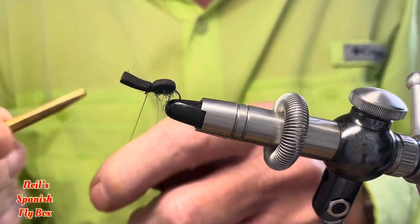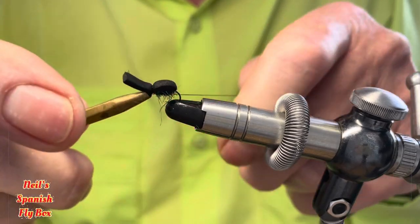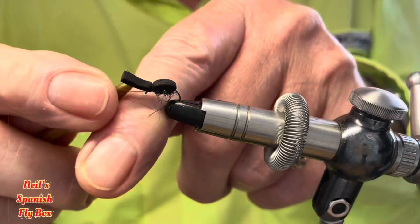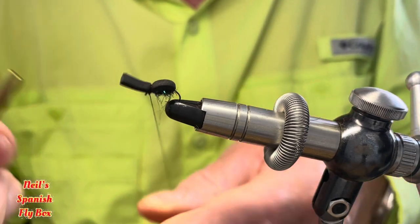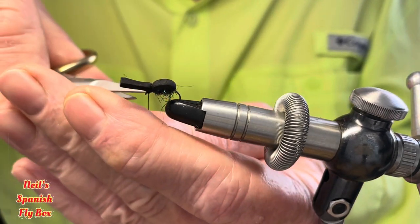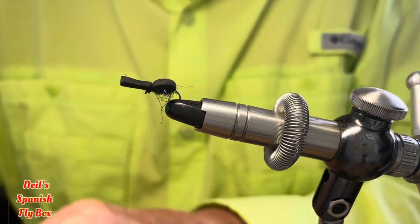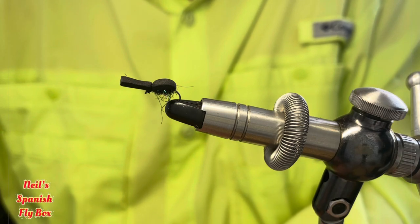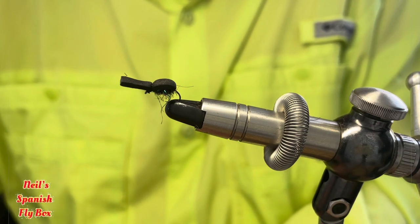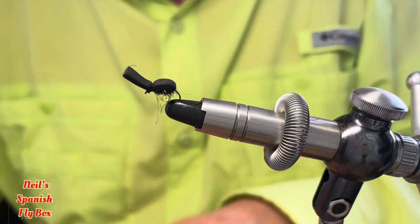I'm going to use a half hitch tool to tie off like so and just trim it up. I'll put a little bit of glue onto the knot as well, onto the thread just to keep it in place. Don't need a lot.